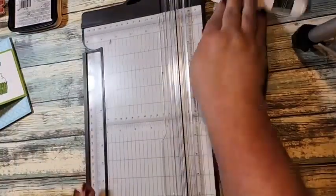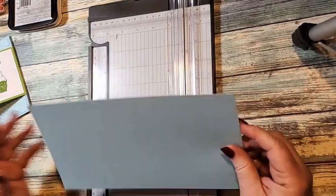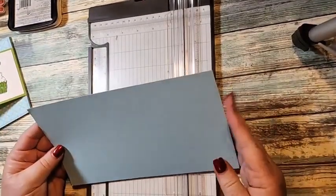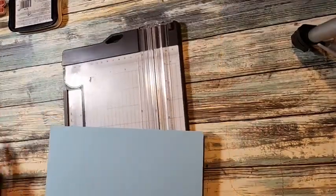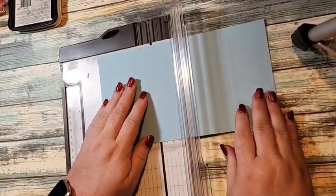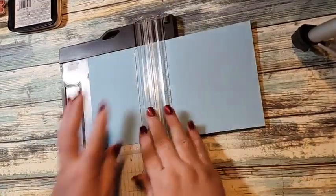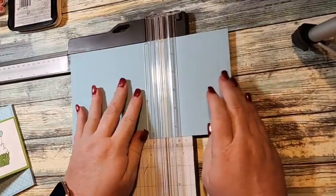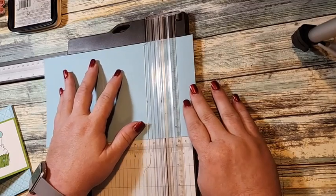We're going to set it to the side and bring in our paper. First we start with our Balmy Blue piece — this measures five and a half by ten, so I just cut it five and a half, cut an inch off. Then we're going to score this at four and a quarter with our score blade, and then at eight and a quarter.